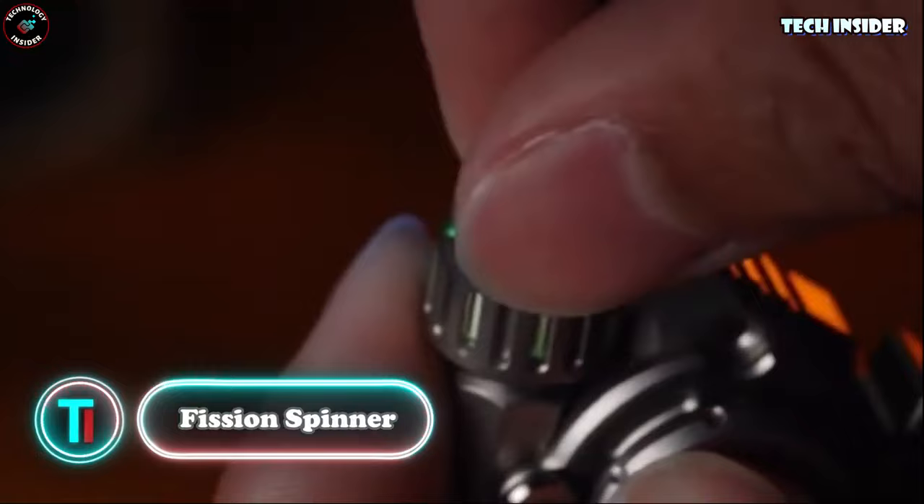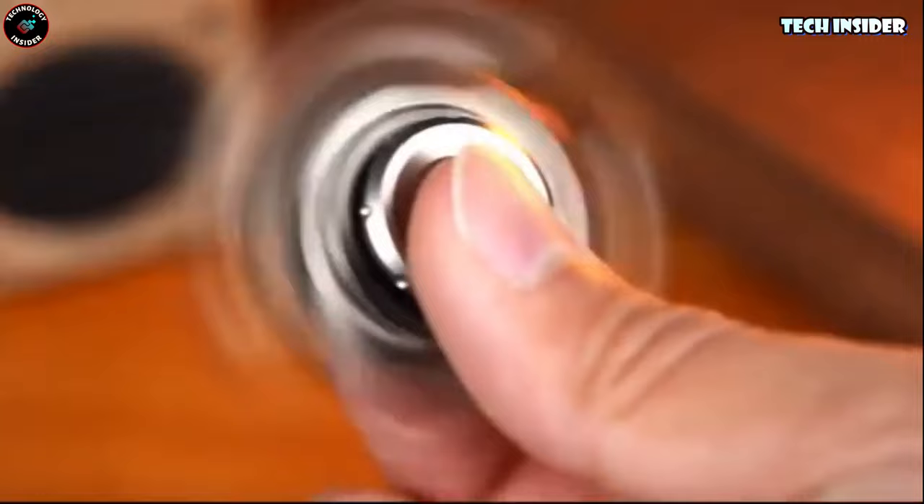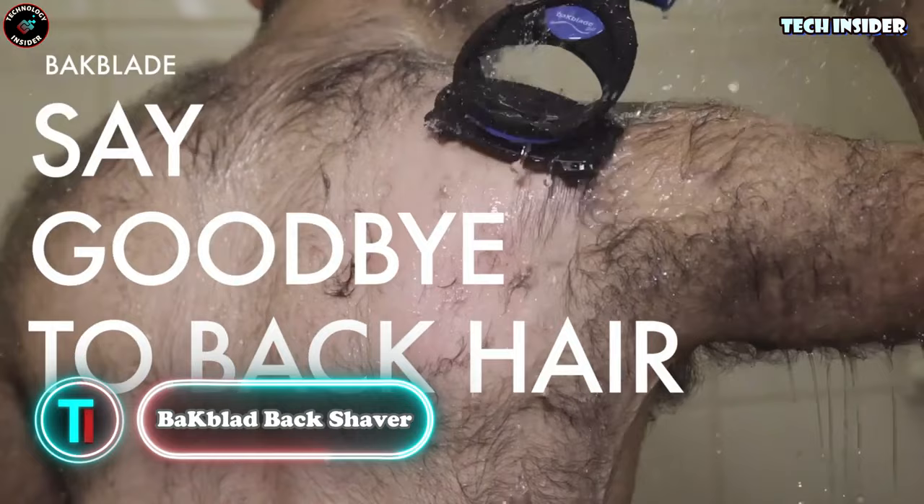Looking to unwind or pass the time? This spinner's got your back. It's not just a spinner — those wings pop out for extra fun. That green light? It's from vial tubes nestled in the wings. Pretty neat. With 29 parts, it's a stress reliever in itself. Take it apart and reassemble for a satisfying challenge.